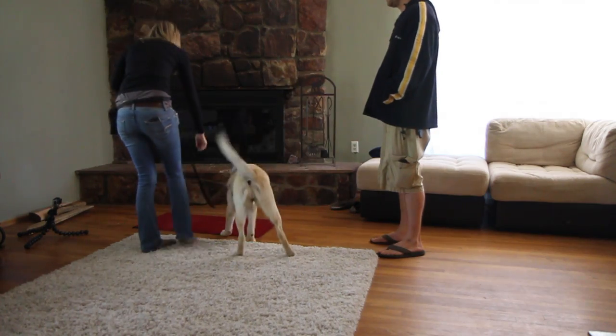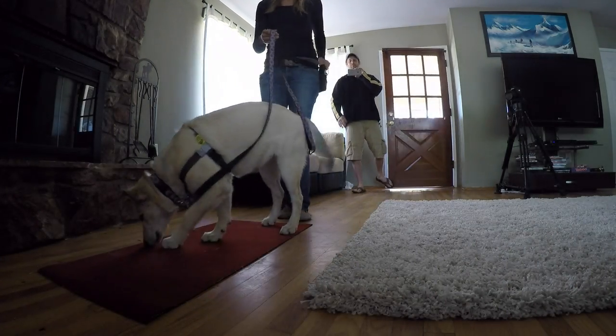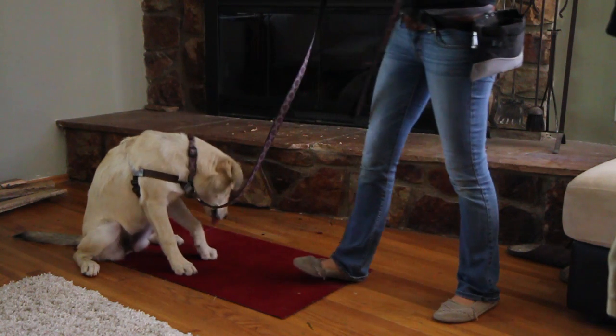One of the best ways to address the issue is to train your dog to go to a training mat when guests arrive. The first step in this process is to set you and your dog up for an effective training session.